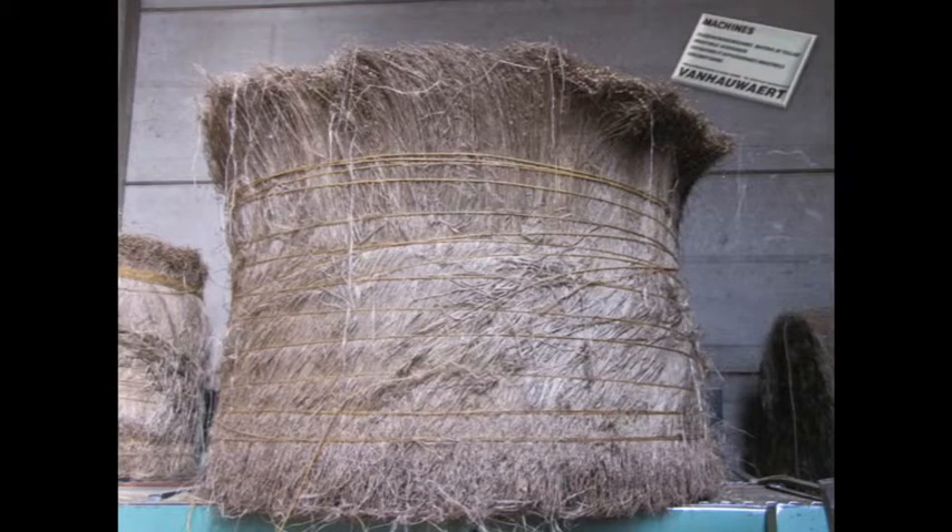This is what the round bales look like coming to the building where they're further processed. You need this kind of machine — it's called the scutching line — to produce long fiber flax, and that costs millions too. There are fluted rollers that break the stems, then it goes through belts, and there are turbines with metal bars that hit the stems to scrape out the straw pieces left on the flax.